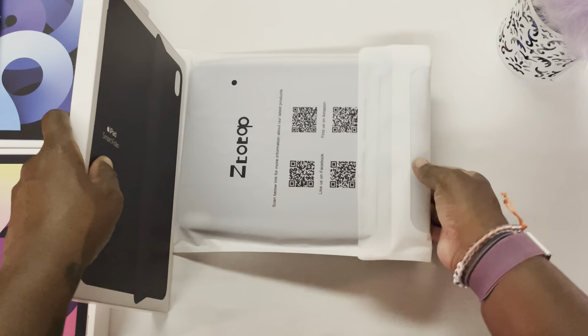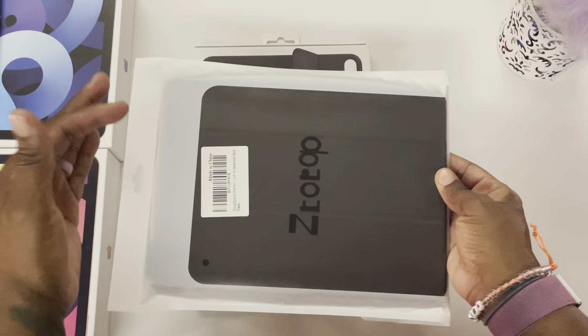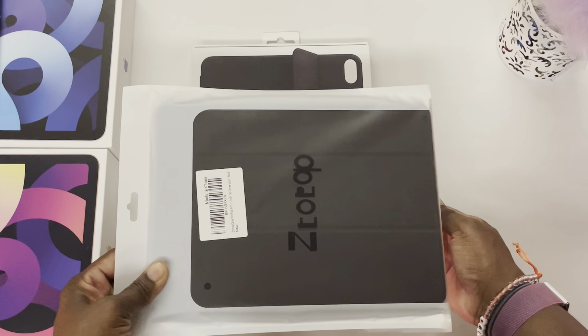The Ztotop case comes in black, blue, and pink. Today we'll be taking a look at the black so we can compare the Ztotop black versus the Apple Smart Folio black.